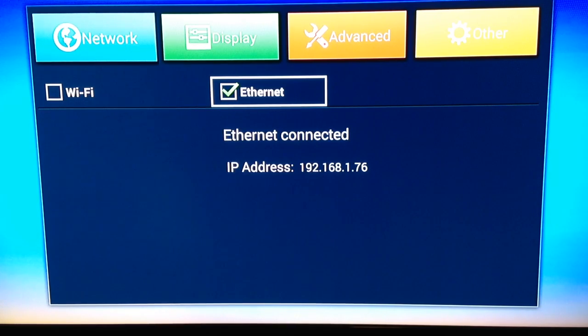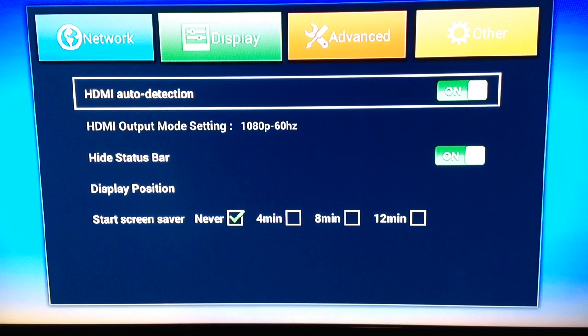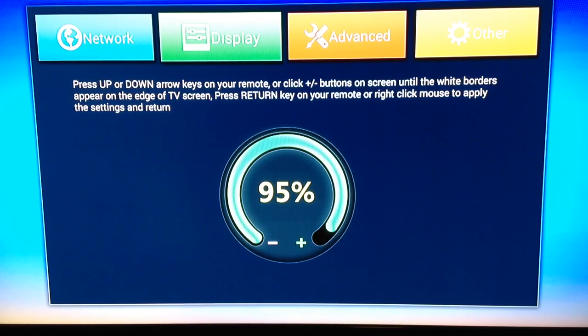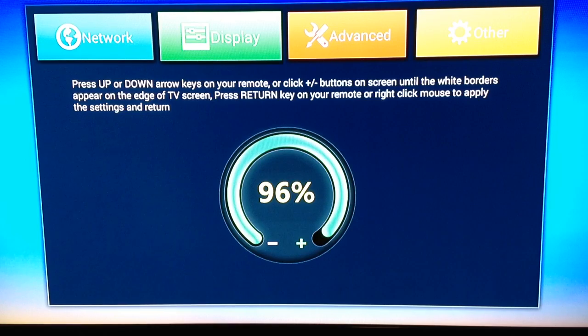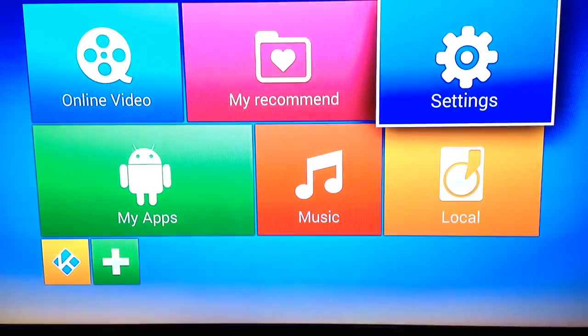Now what we want to do is go to the Display button and go down to set your display position, which should be about 95% already set up. If you find that your screen is too big or too small, you can adjust that using the arrow keys. I set it up for my 42-inch or 50-inch TV. Then go back up and hit the Backspace button or the arrow key to return your screen back to the beginning.